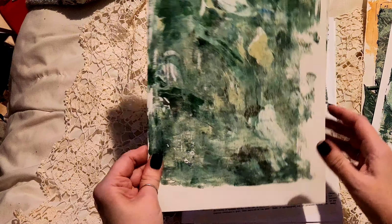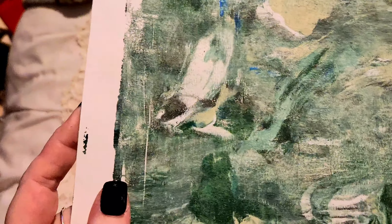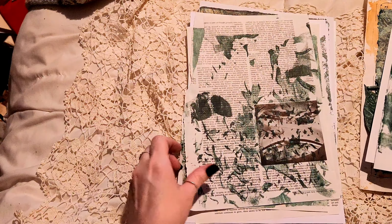That was just done with the leftover paint that I had, so I smeared it all over and just printed it. That's going to be really useful — some of these I'll use for pockets and envelopes and things, and some I will use as pages.